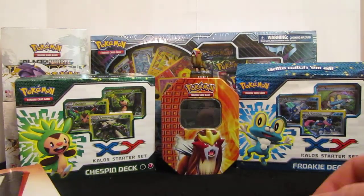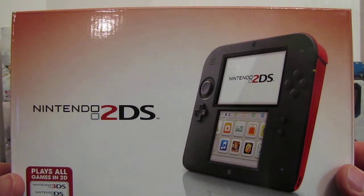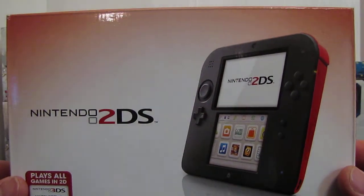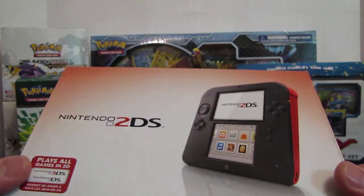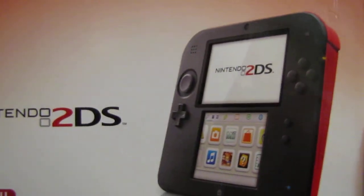I don't know if I'll do walkthroughs on video. A lot of people like to do that and I'm still thinking about it. Anyway, let's go. So like I said, this is a 2DS. I got the red and black because that's my favorite color.